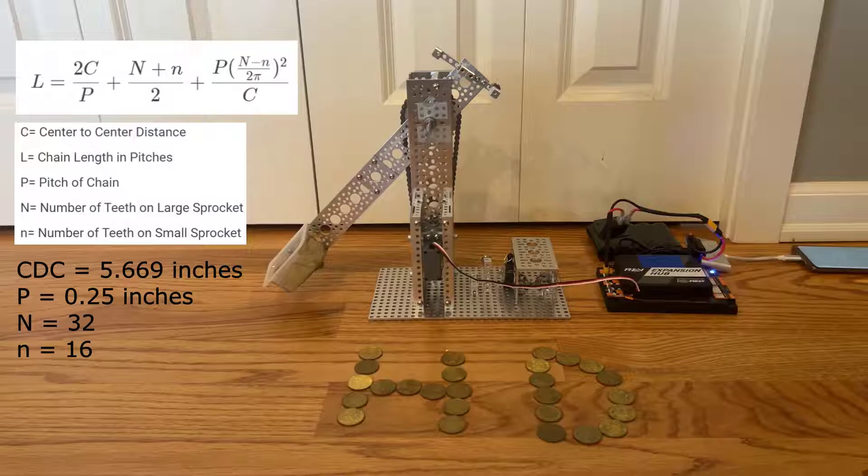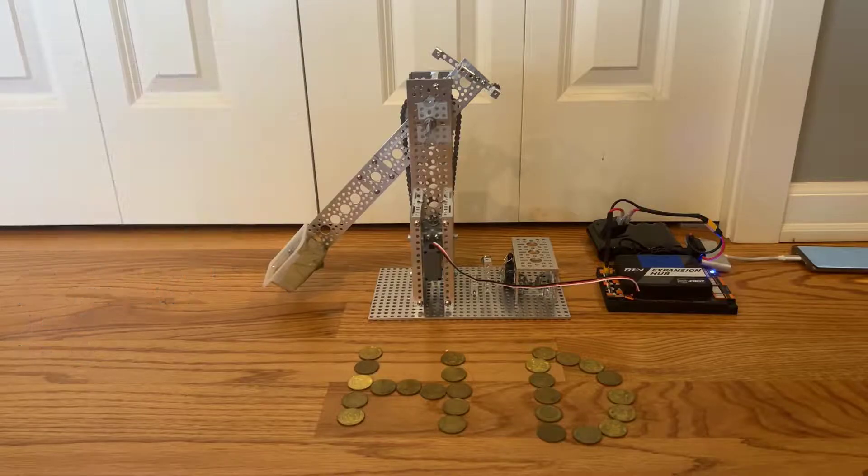To find the total number of chain links, you substitute the variables in the equation on screen with actual values. Putting the values for this arm into the equation gets you 69.7, and since you can't have a fraction of a chain link, you have to use 70 chain links, which is why there is some slack.